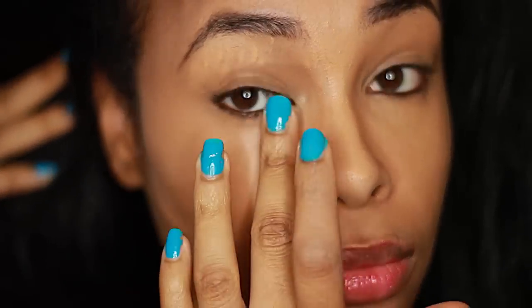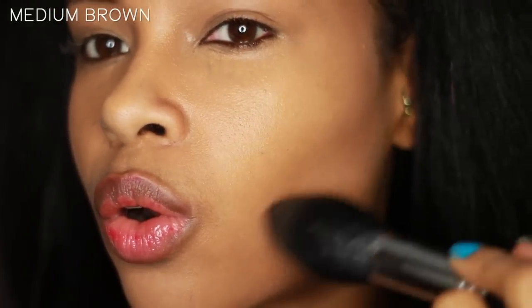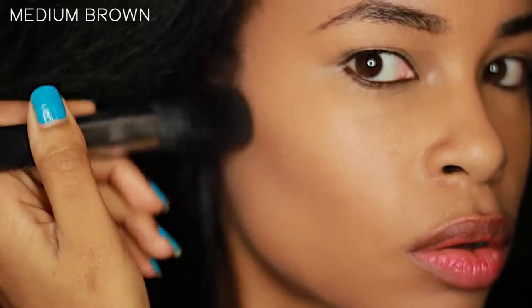So I love contouring, and that's what I always start off with. I'm using NARS in medium brown. This is by far my favorite and the best product I've ever used for contouring. I use it as a base because it has a warm, bronzy glow to it, but I wouldn't use it as a bronzer because it has a matte finish, and I think shimmer is better for a bronzer.